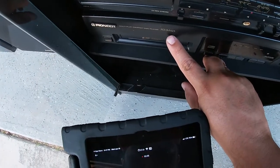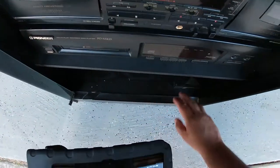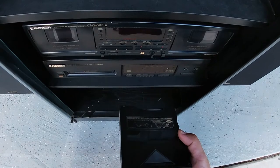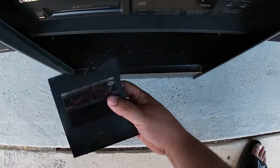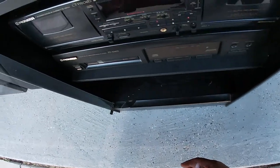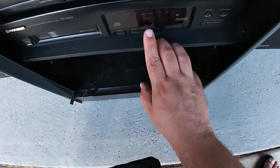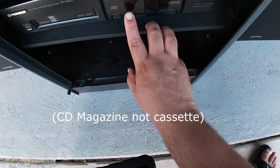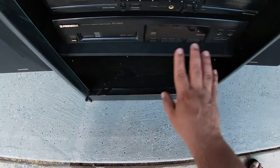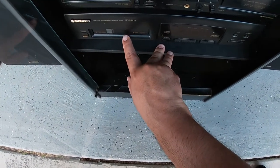And then finally we have the PD-M423. This is a six-disc CD player. And as you can see here, I do have the cartridge that works with this CD player. The display does show that the cassette is loaded and that we can also start playing CDs off the cartridge. So this is one of the later models. There's been plenty of models made for that six-disc CD player, but this is a later model.